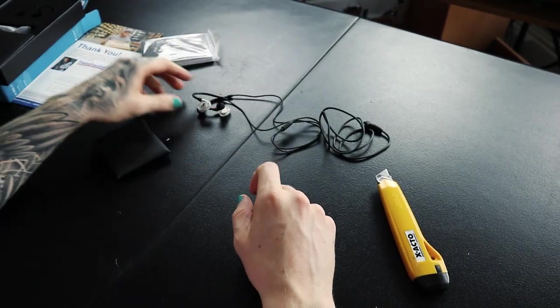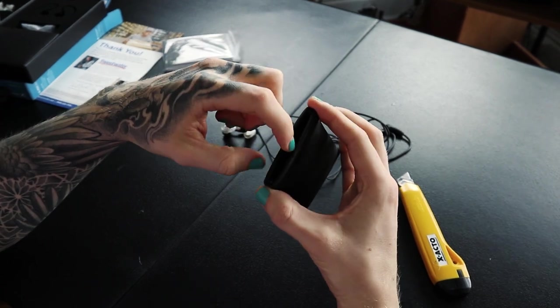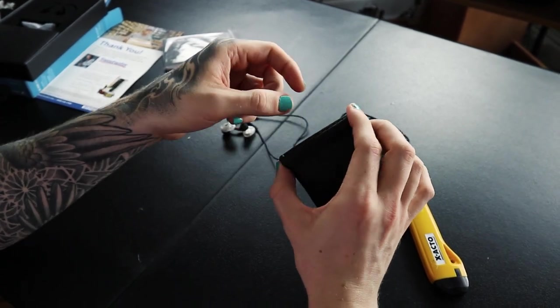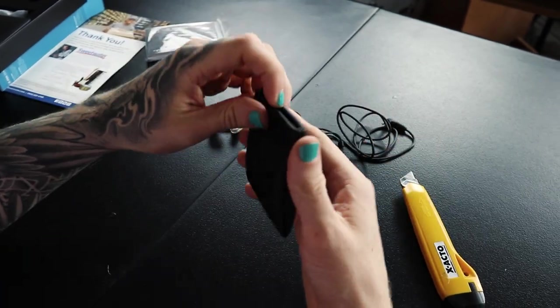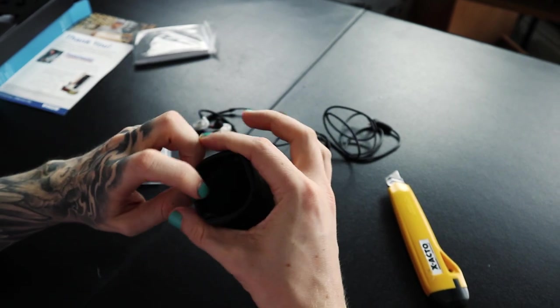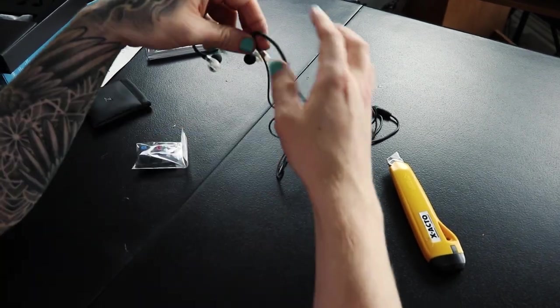There's a little quick guide manual, and inside here we have — that's pretty cool — there are metal pieces that want to close on their own, just like that. You pop it open by pressing it. We also got some adjustable tips. That's a really cool little carry case, and then the headphones themselves.